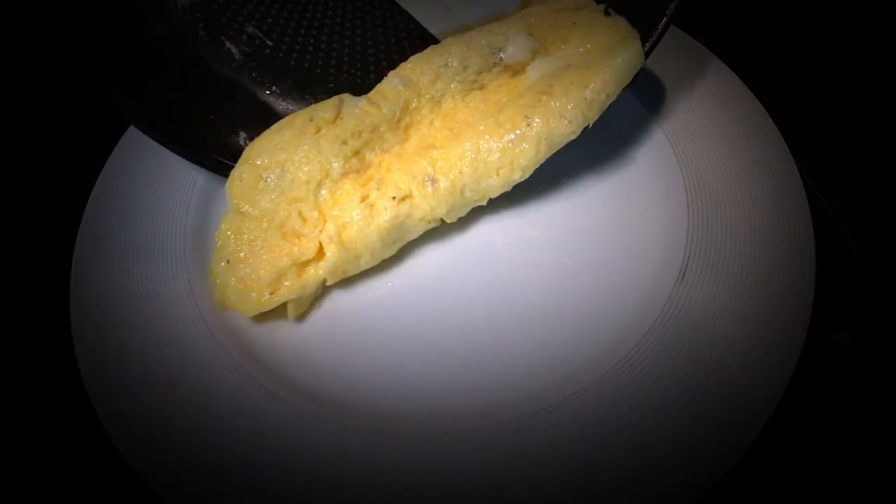Hello, eggslent viewers. Today we're not just cracking eggs, we're cracking the code to the perfect omelette. Today's adventure? The omelette, obviously.